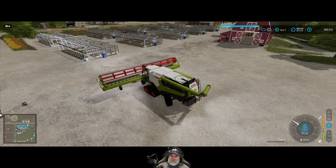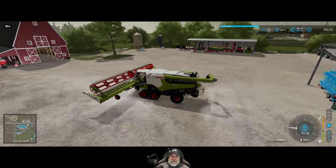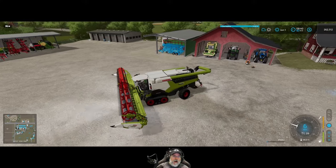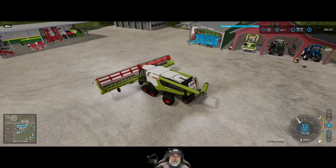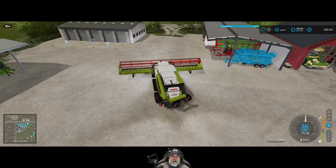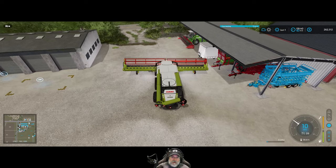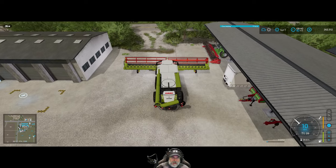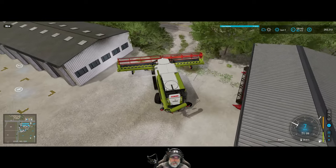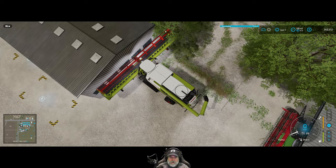I was trying to pick up the toolbox and I accidentally picked up the combine — that scared me. I could probably put the header along here. We'll just put the header along here for now, just temporarily.